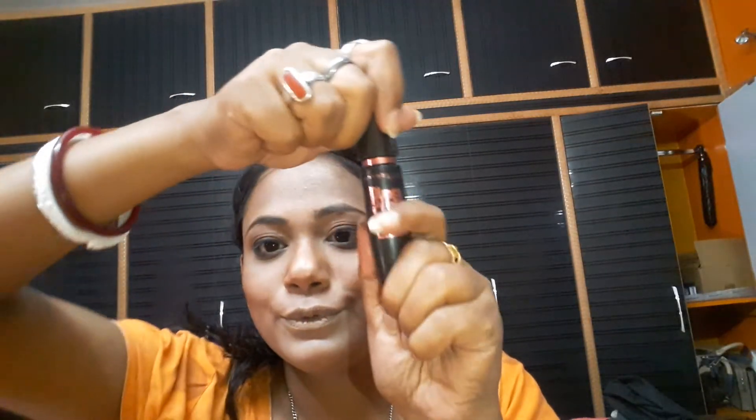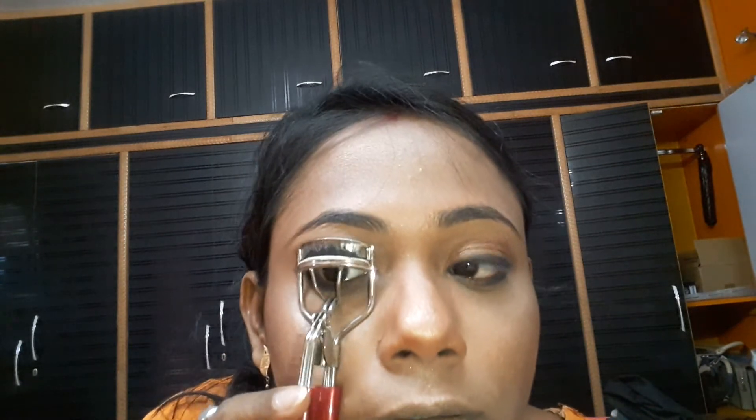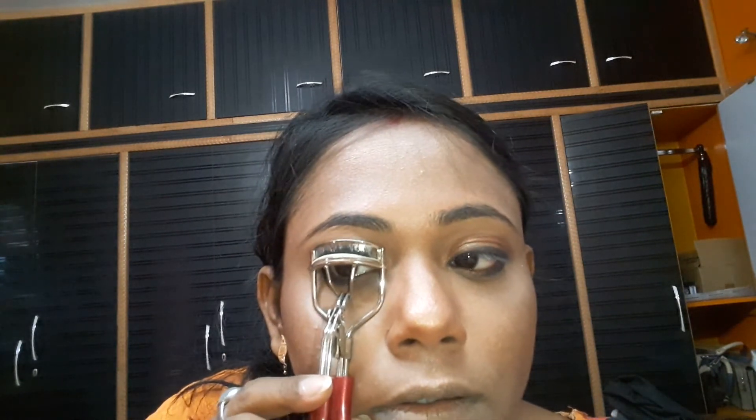Now I use Maybelline Hyper Curl Easy Wash mascara. I apply it on my upper lash and curl my lashes, then I use it also on my lower lash line.